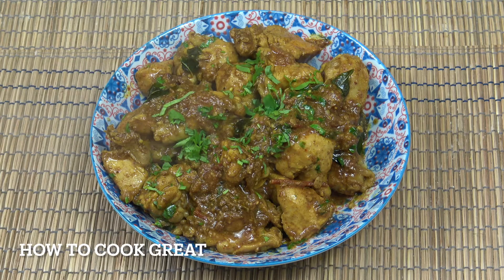So this is quite peppery — a peppery chicken. A beautiful, beautiful curry. It's really easy to make and of course it's delicious. Welcome back to How to Cookery.